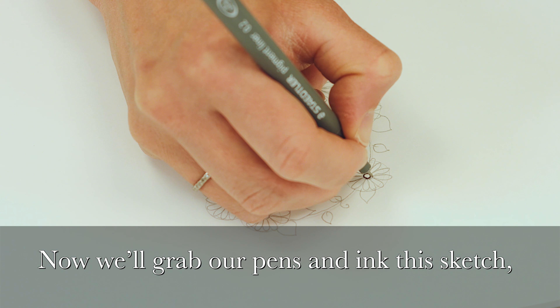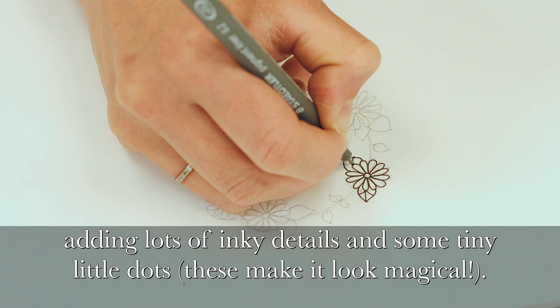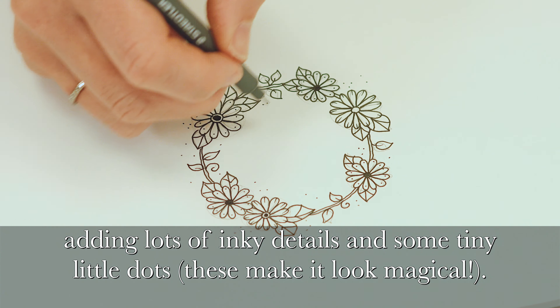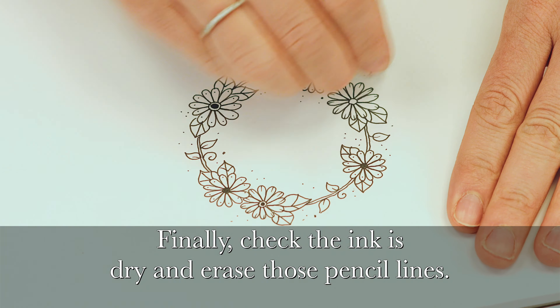And finally a wobbly vine with some smaller leaves to connect everything together. Now we'll grab our pens and ink this sketch. Add in lots of inky details and some tiny little dots — these make it look magical. Finally, check the ink is dry and erase those pencil lines.